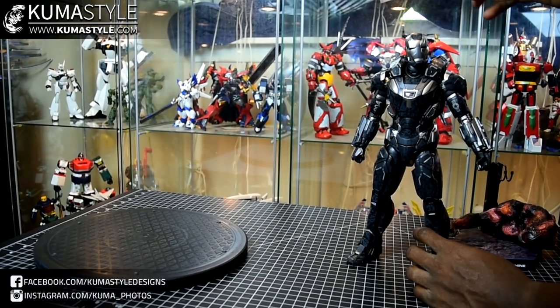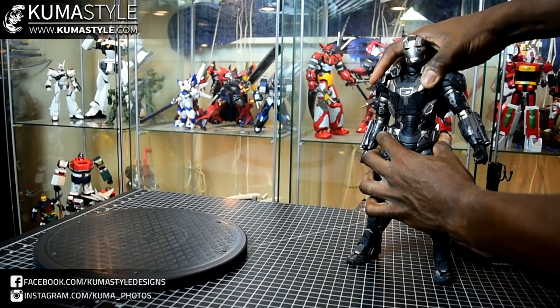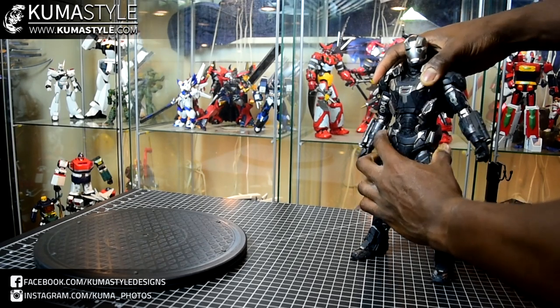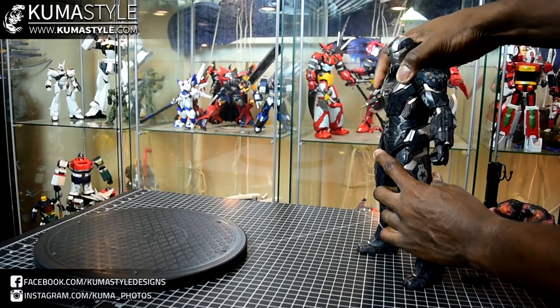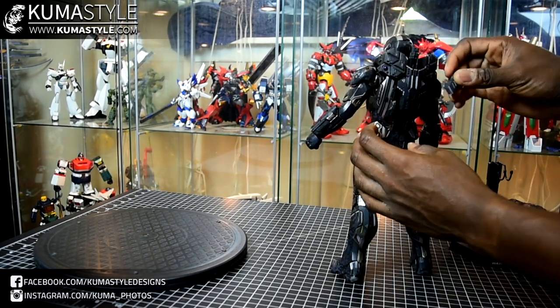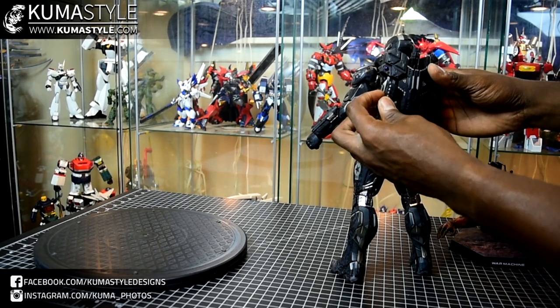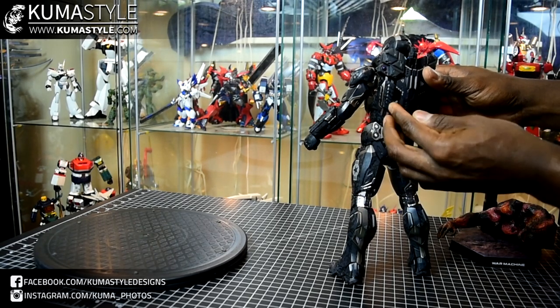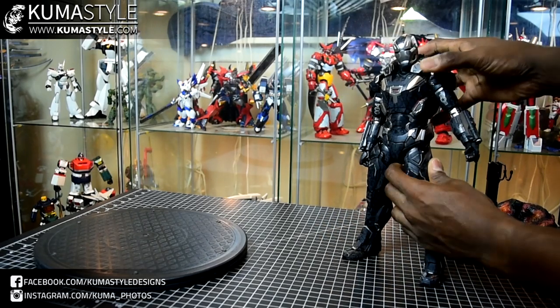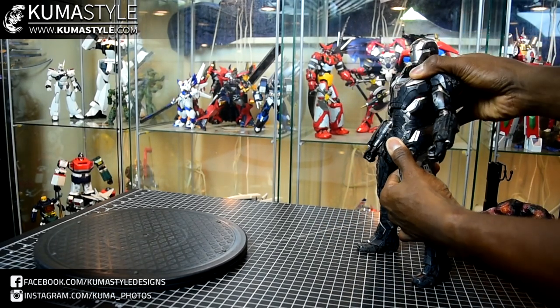The swivel is going to be up here in the upper part of the chest — pretty good movement there. You've got some back-and-forth movement too. There's a slider piece here that just slides up and down; we'll go over that when we go over the gimmicks. Back to the waist — ab crunch.